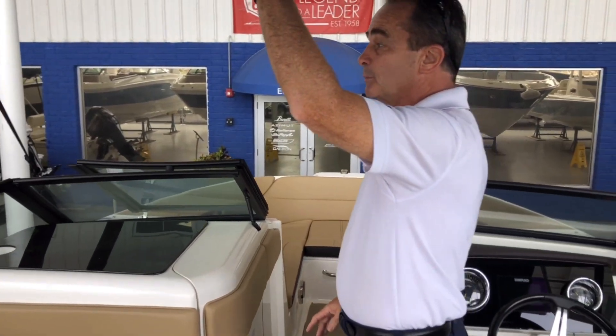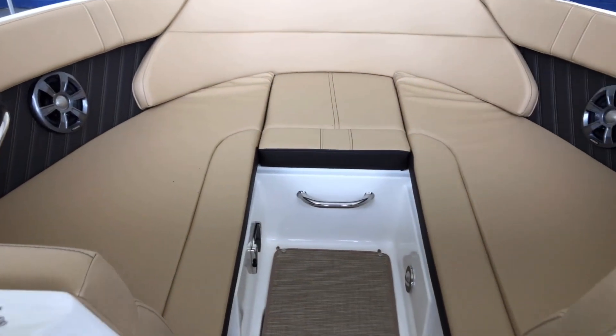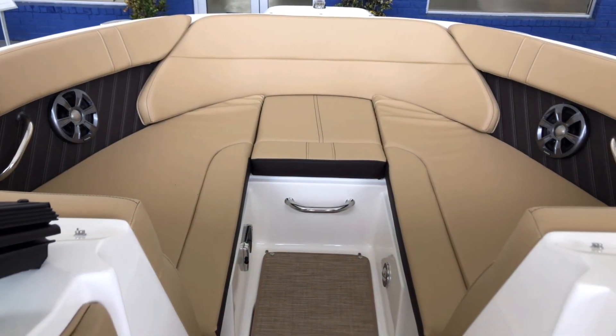There's a large bimini top and a nice bow area where you can seat four comfortably. Another place for a table up here, so you have two tables total. Comfortable lounges — just a great all-around boat. At 23 feet it gets you everywhere you want to go, with plenty of horsepower on the back.